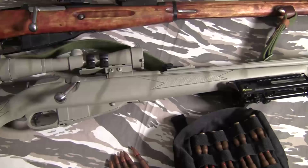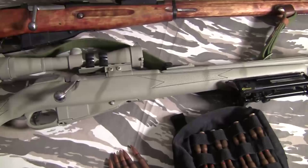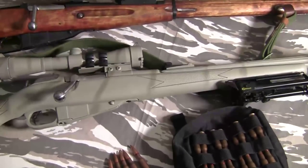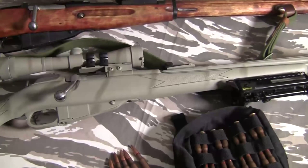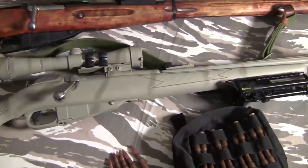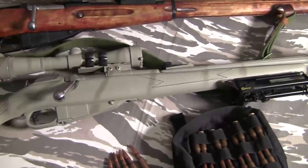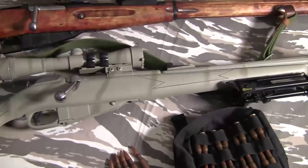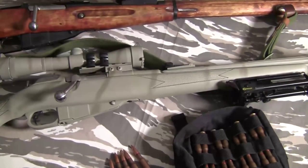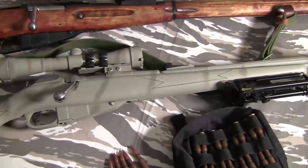Before anybody has a hissy fit, let me make one thing abundantly clear: none of these guns are rare. There are some Mosins that are rarer than others — some American-made Westinghouses and early French first-generation models — but none of them are hard to find. If somebody tells you don't do anything to your Mosin because it's super rare and worth money, they're full of crap. There's millions of these rifles; they're not going to be rare for a very long time.